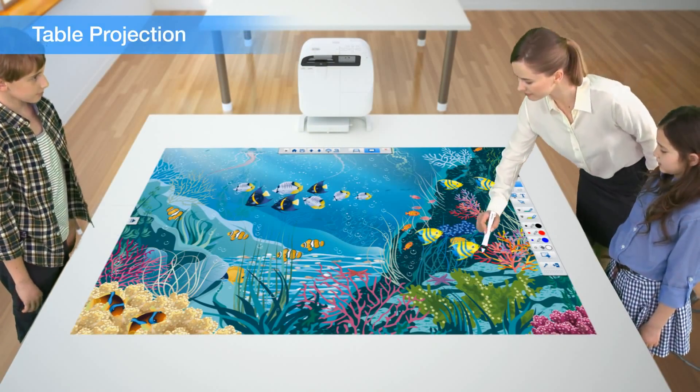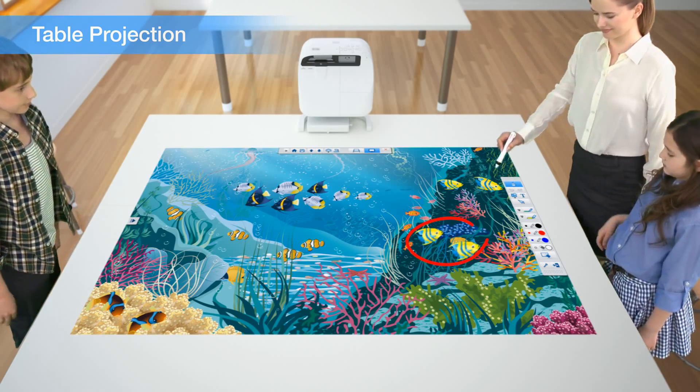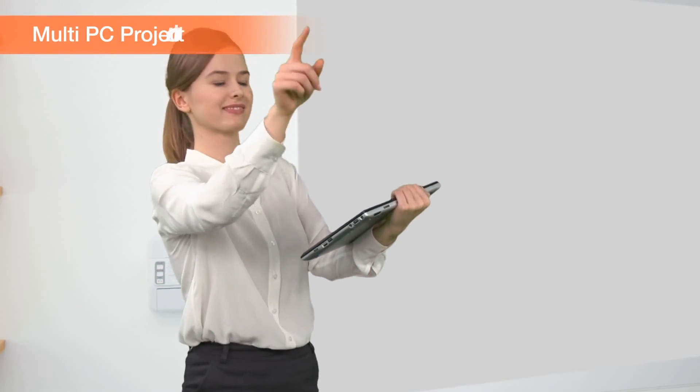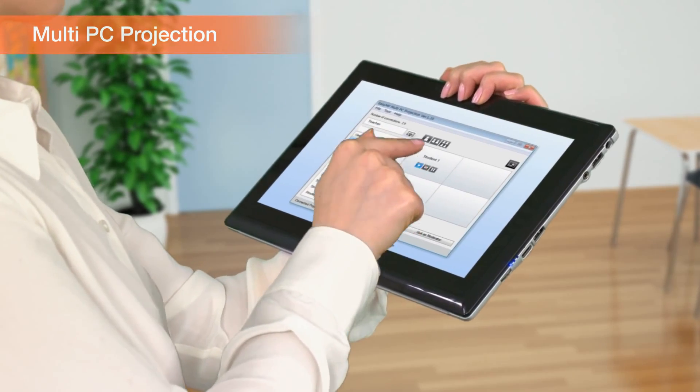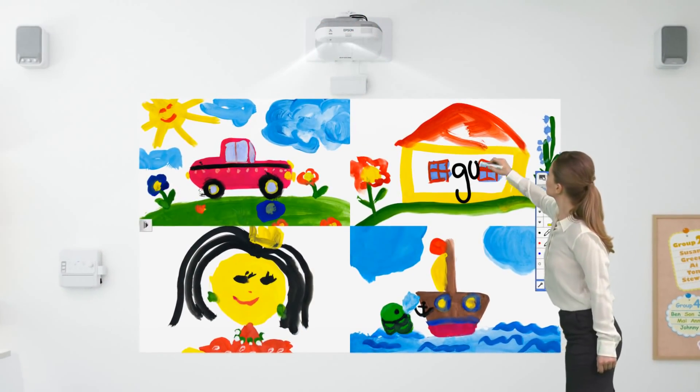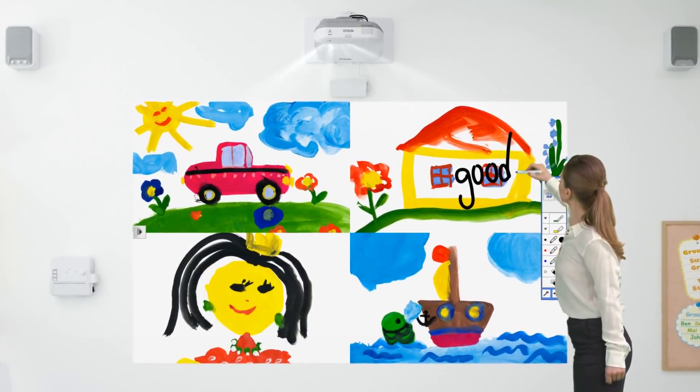Table projection is a great solution for more interactive group work. The multi-PC projection software allows up to four PC screens to be projected in one screen, and you are free to annotate on it as you like.